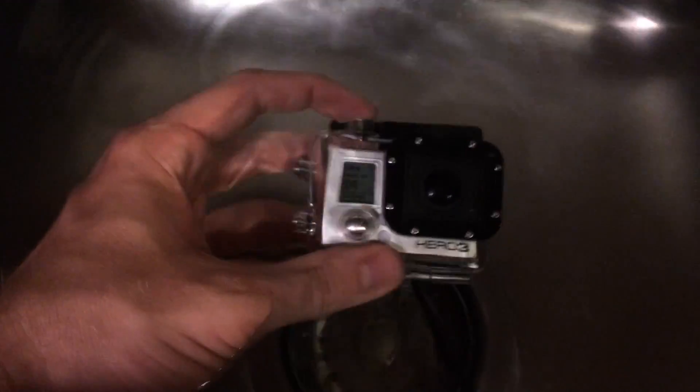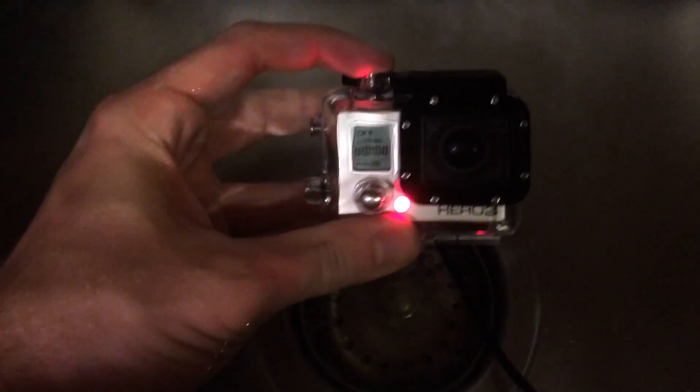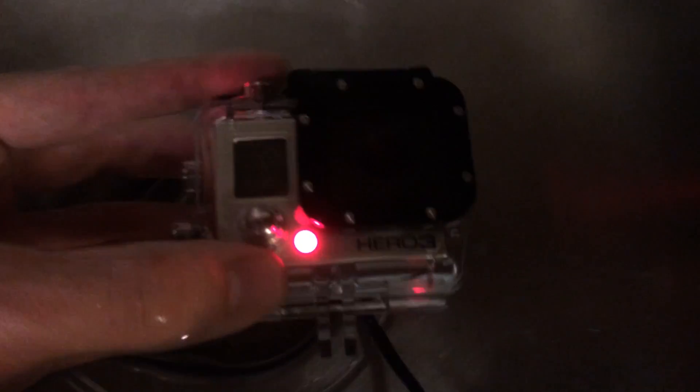There — it's underwater. And now I'm recording. So there it is — that's the test proving to you that it is possible to do.